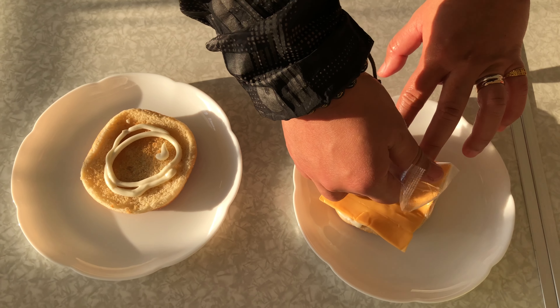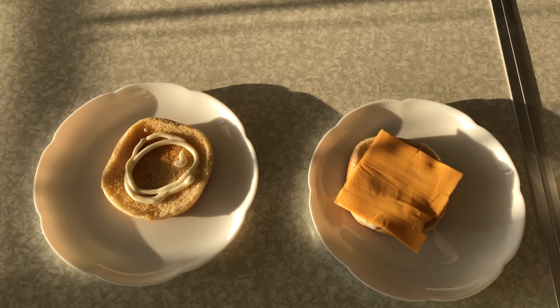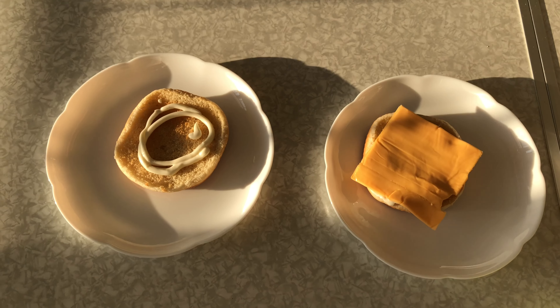Welcome to the show — how to make a hamburger by Ember.